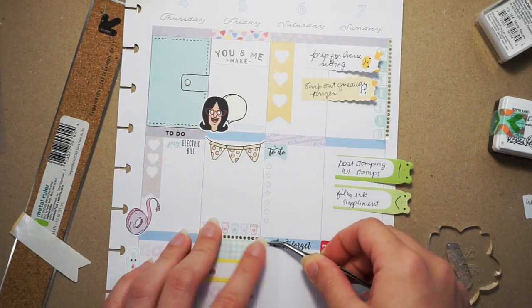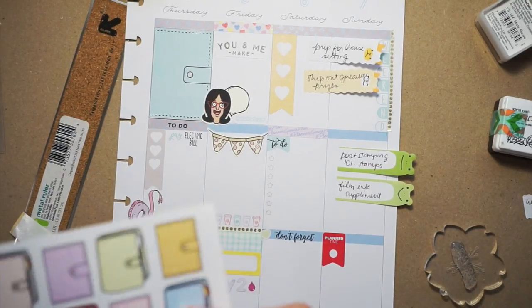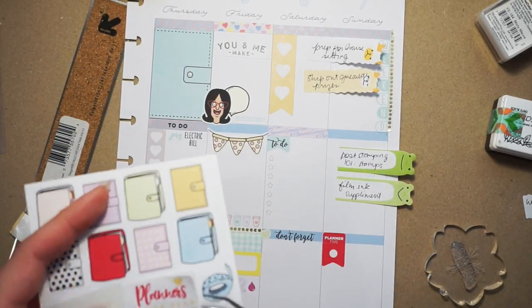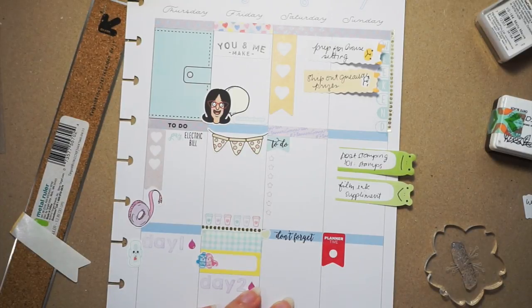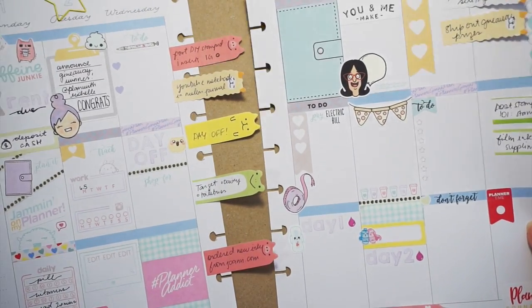Last but not least, I'm putting one of the little planner quotes on Sunday - this one says 'planner's gonna plan.' Okay everyone, I just want to say thank you so much for watching my video. Don't forget to like, comment, and subscribe if you haven't already, and you can see the full layout on my Instagram page, so follow me there too. I'll see you guys next time, bye!